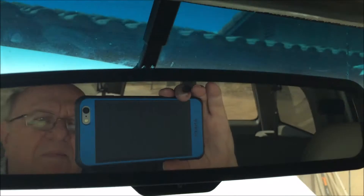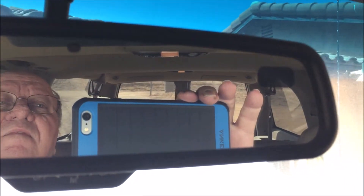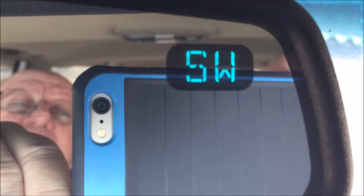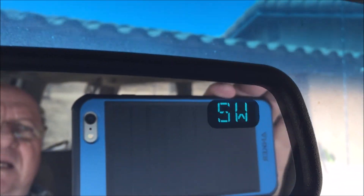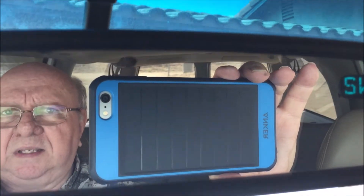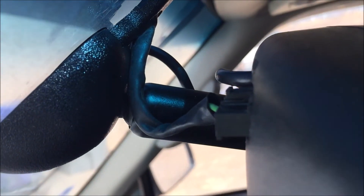Now we're going to do the test and apply power — I should get something lit up. It's showing SW, which is southwest, so we've got the wiring hooked up correctly. We have it installed, and hopefully it's ready for another seven or eight years before I have to do this again.